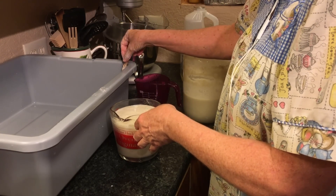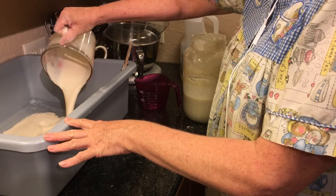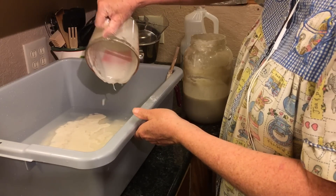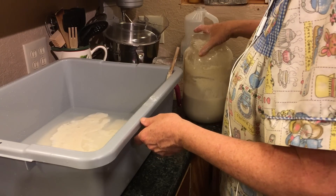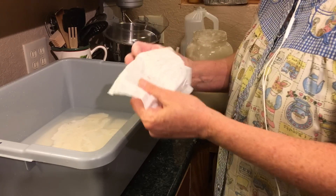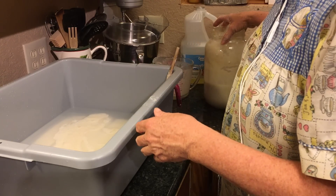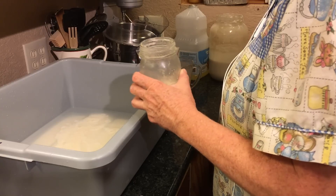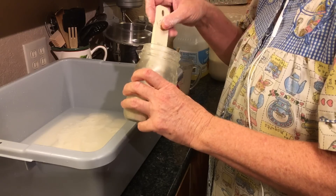I use wooden spoons. You're not supposed to use metal, though I have mixed it up in a metal bowl and transferred it out. I don't know if it really makes a difference or not, but I try and follow the instructions. And I use a coffee filter and a ponytail holder to cover the jar, because you want it to be able to breathe. You do have to be careful with your starter — you don't want to put it next to something like kombucha or something else that has different yeast growing in it.